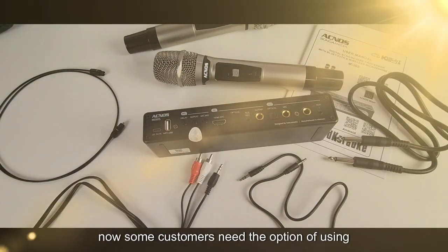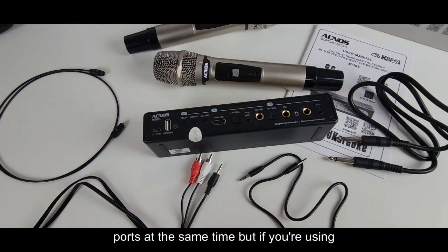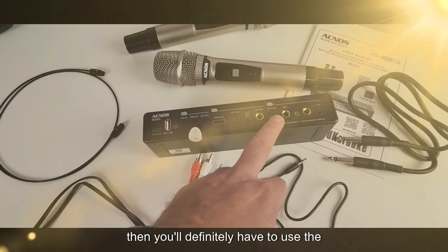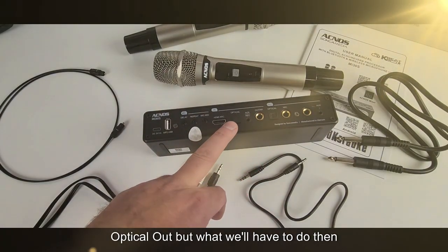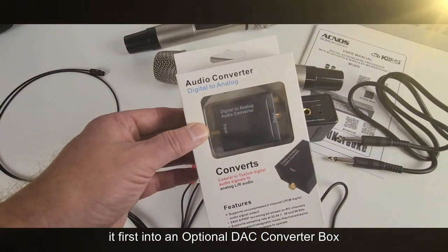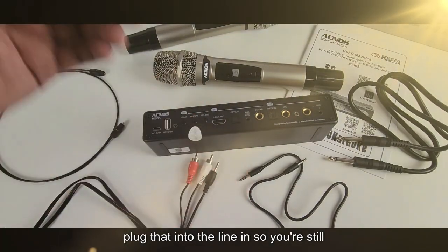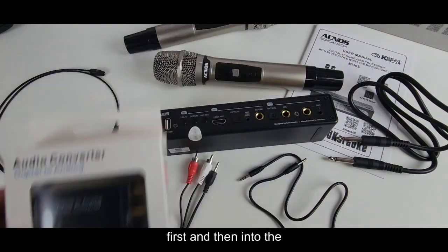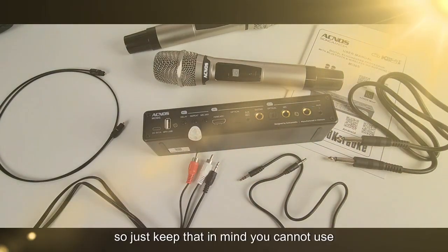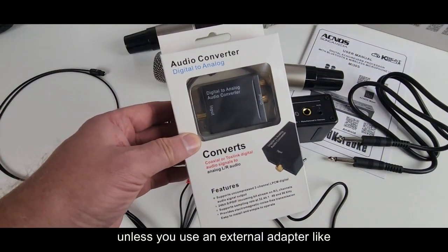Some customers need the option of using both optical in and out. Unfortunately the MI30S does not support using both ports at the same time. If your soundbar only has an optical input, you'll need to use the optical out, but you'll first have to grab the audio from your TV, run it into an optional DAC converter box — which converts the signal to analog — and then plug that into the line in. So you're still using optical, but it goes through the DAC box first and then into the AUX, before going out from the optical to your soundbar. You cannot use both opticals simultaneously unless you use an external adapter like this one.